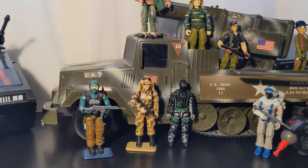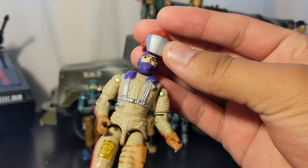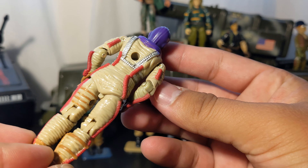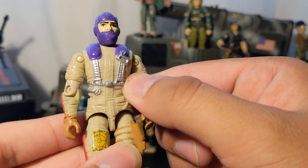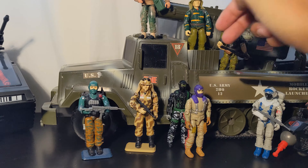This first figure is Gyro Viper, the Mamba driver, and he is complete. By complete I mean he only comes with a helmet that plugs over his head. The reason I got him is he's got some purple on him — I like the color purple. He's also a very colorful character overall.